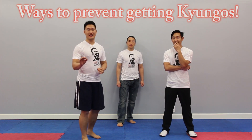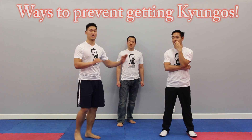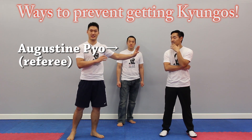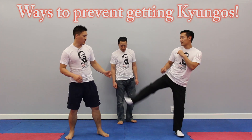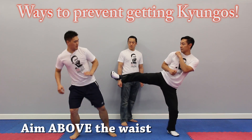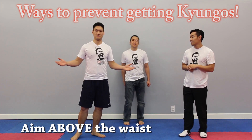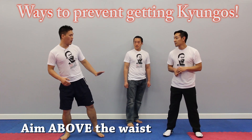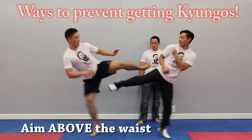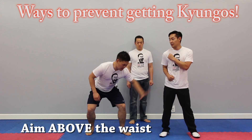Here are some basic guidelines to follow to prevent getting Gyeonggoes from the referee while you're canceling. When he's cut kicking, you always want to aim above the waist when you're canceling. Because if you keep aiming low, keep kicking low, you're going to get a Gyeonggoo. So when you're canceling the cut, you always want to aim above his cut kick — aim above his waist. This is the target right here, not any of this.